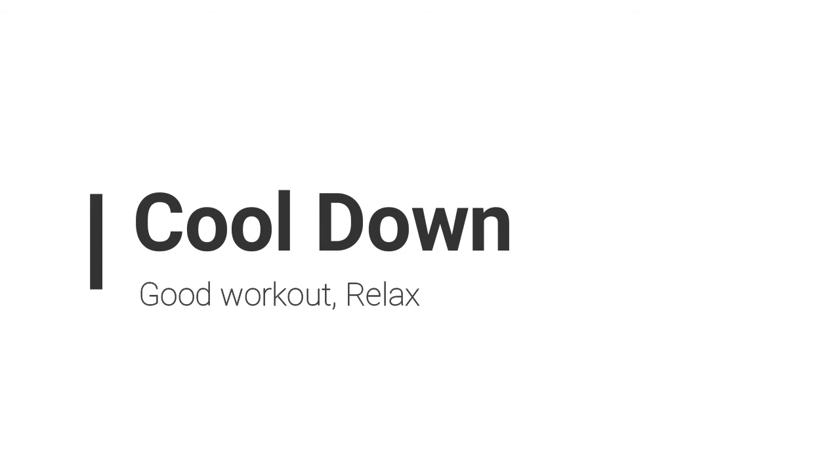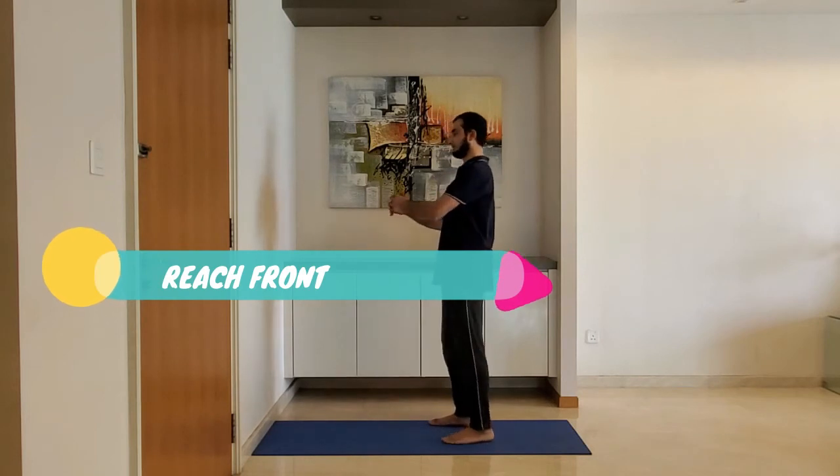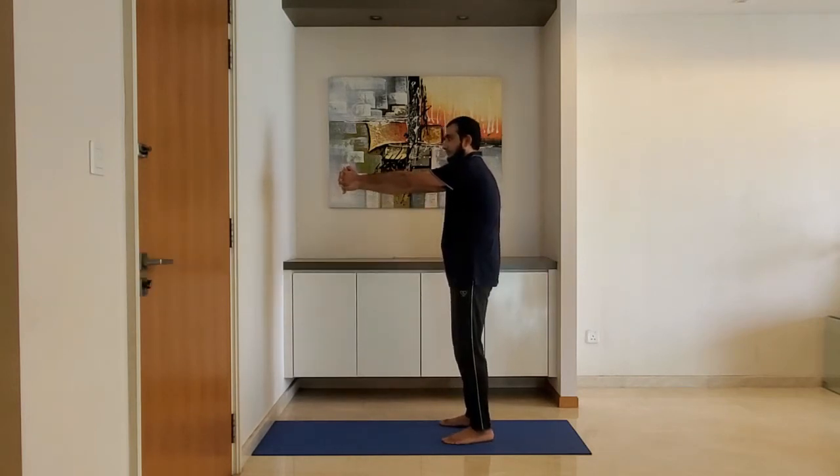Let's move to cool down. Reach front: interlock your fingers with palms facing inside, reach forward, and hold for 10 to 15 seconds.